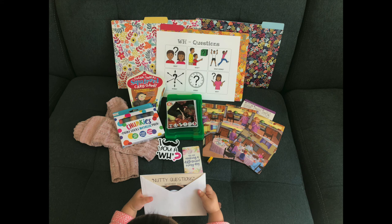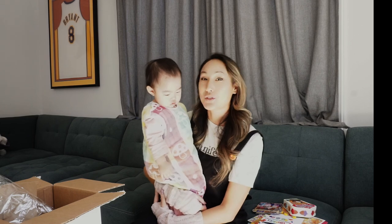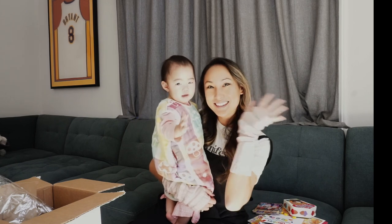So I hope you guys check it out. Okay, that's all we have for you today. Thank you so much for watching. If you liked this video, go ahead and hit the like button and subscribe to our channel, and we will see you next time. Bye! Zoe, say bye. Bye.